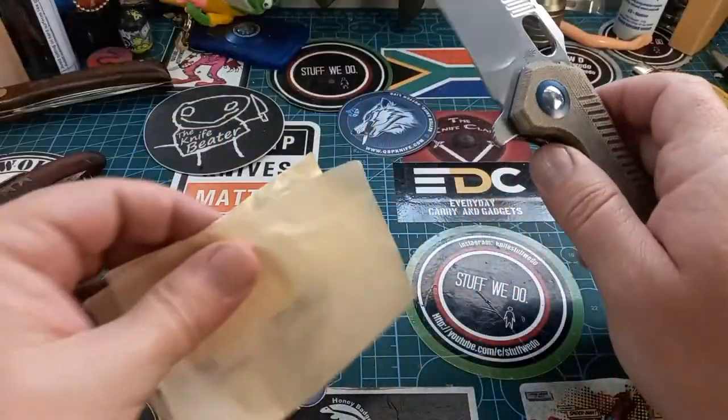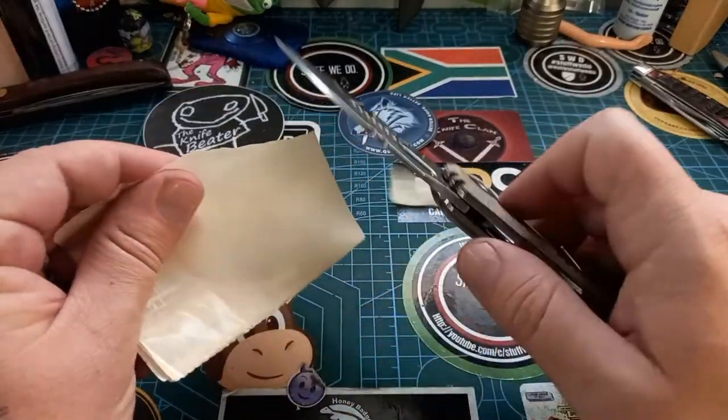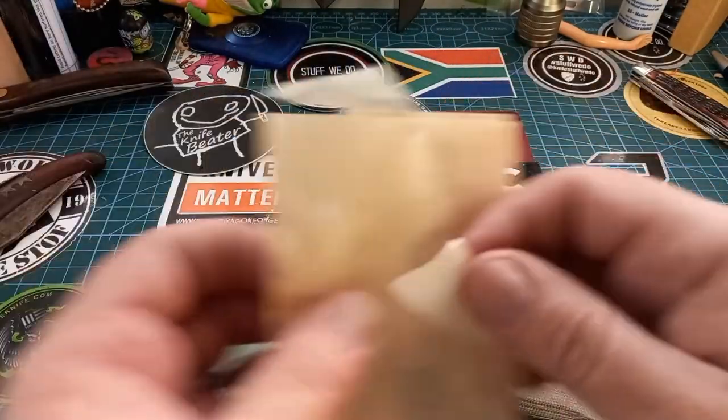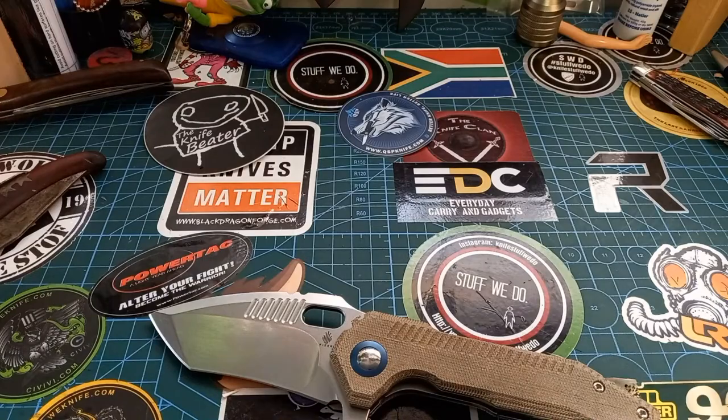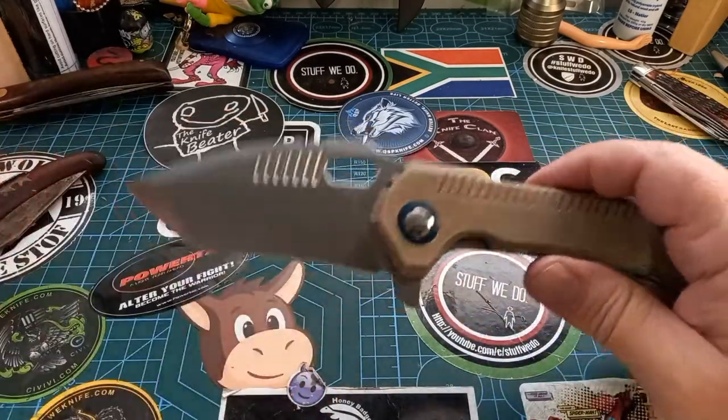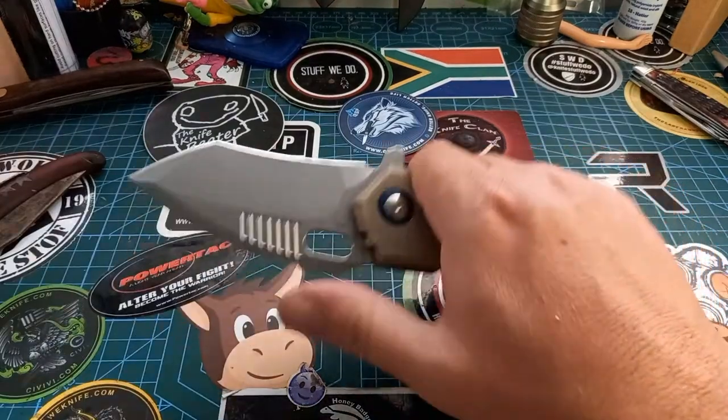I don't have paper handy but it slices through whatever this is like a dream — even backing off a sticker. Fantastic knife. I love this thing, but I'm not sure if I would really want a bigger one.